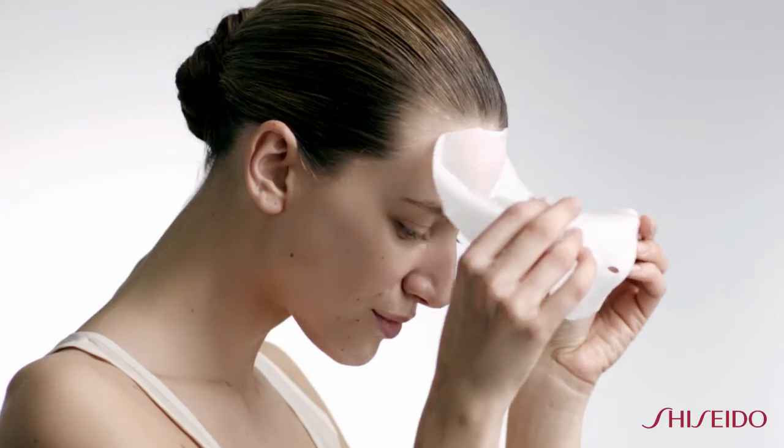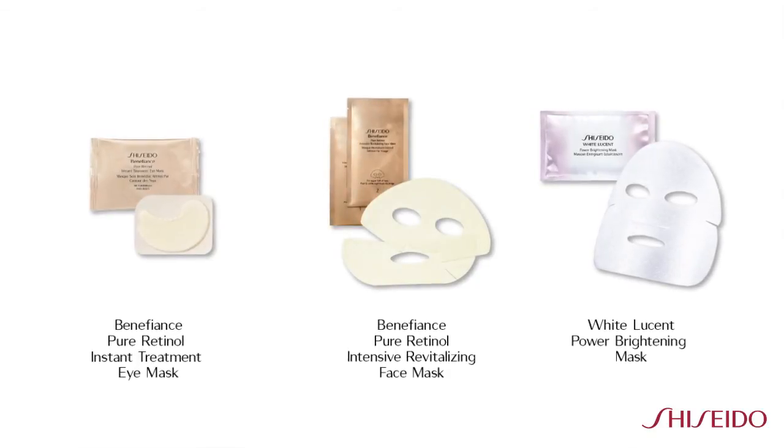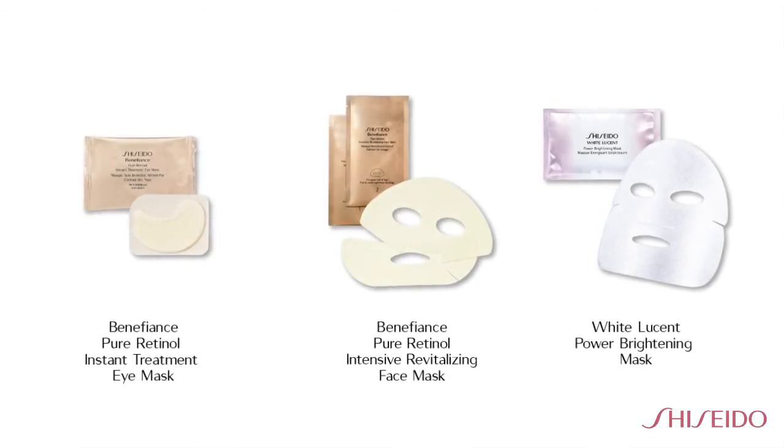After 10 minutes, remove the mask. Blend the remaining essence into the skin and lightly press and massage over the entire face. Any excess can be massaged into the neck and chest for overall brightness. This powerful mask delivers immediate brightening results after just one use. The results are amazing, and the relaxation that goes along with a weekly treatment mask is like bringing a spa into your own home.